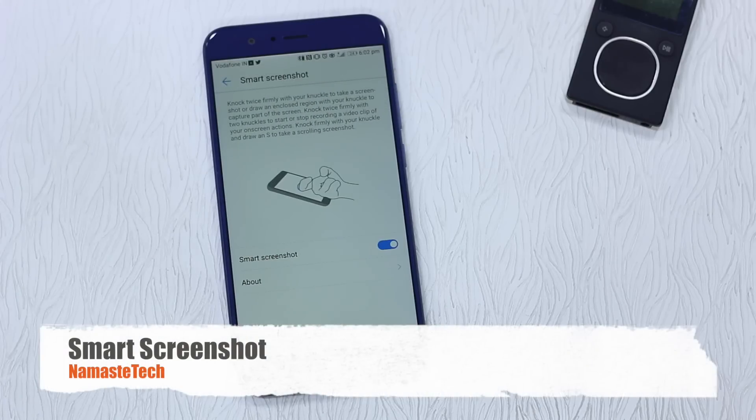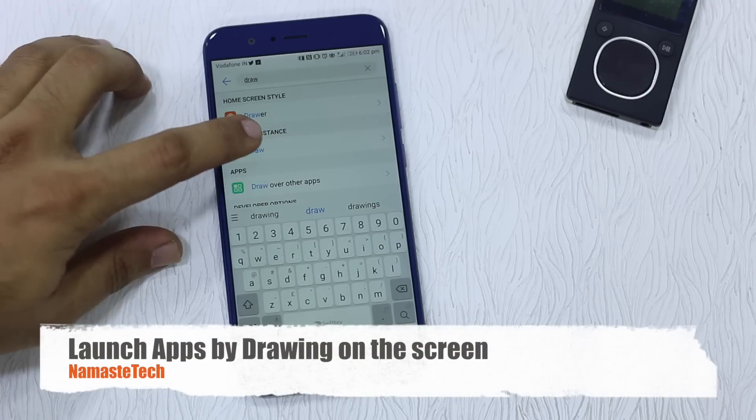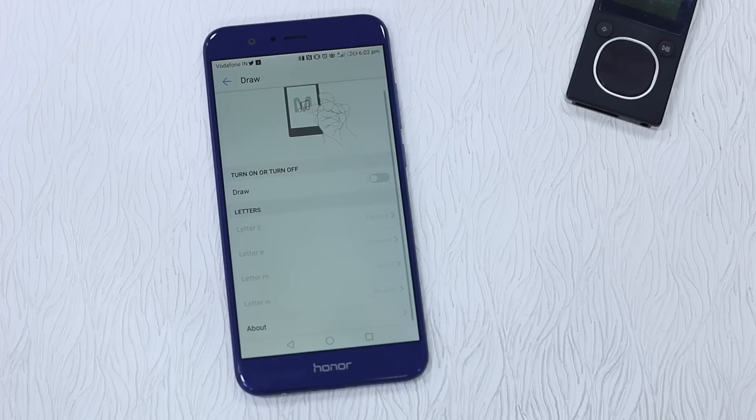Smart Screenshot lets you use your knuckle to draw a circle and it takes a screenshot. You can also use the power key and volume down combination to take a screenshot, and the best part is you can edit it before sharing, which is really useful. If you like to draw on your phone, there's also a draw feature where you can draw letters using your knuckle to invoke certain applications — for example, draw M for music or C for camera. Everything here is done using the knuckles.